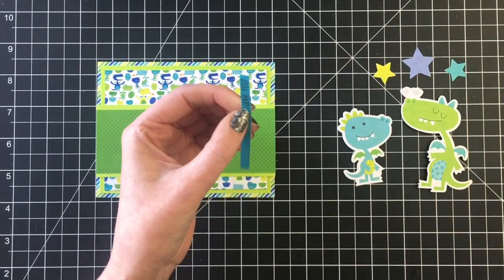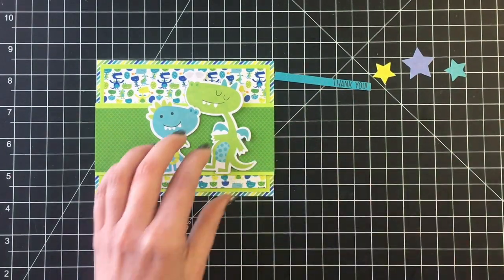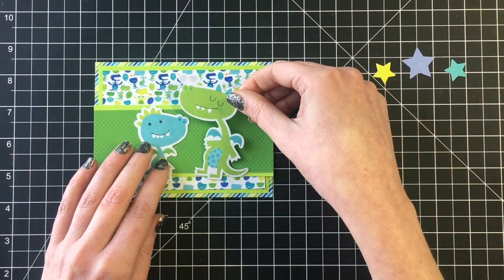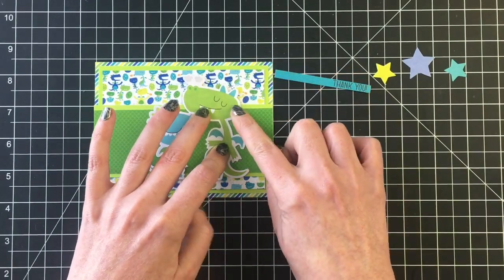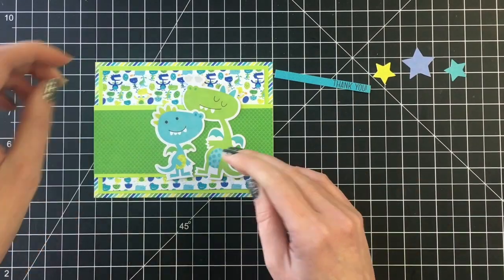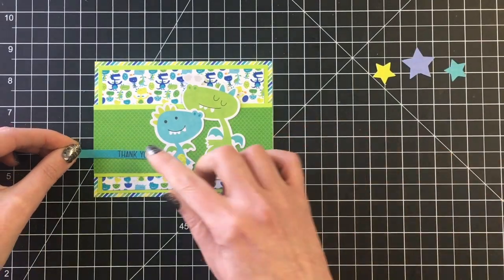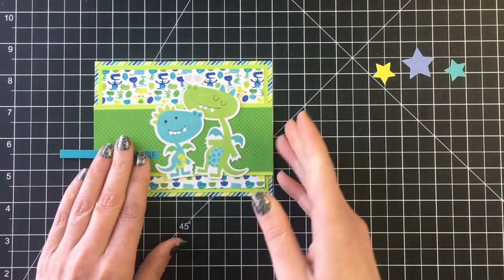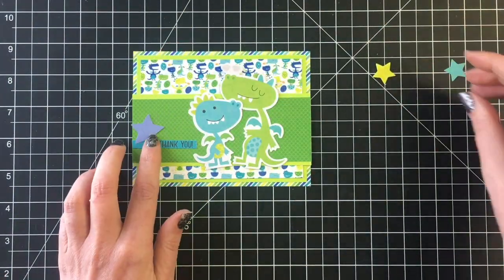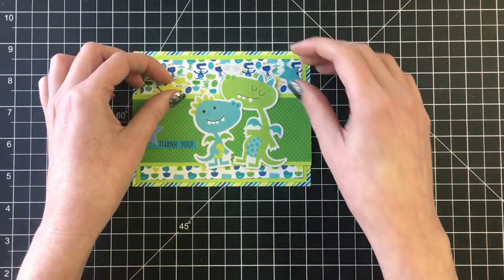Now that I have my layers on, I'm going to add my two little dinosaurs. I thought that they looked like they could be going in for a hug — definitely not practicing social distancing, but that's the beauty of card making. So I'm going to add the thank you sentiment and then use three of the stars that came in the odds and ends die cut pack.